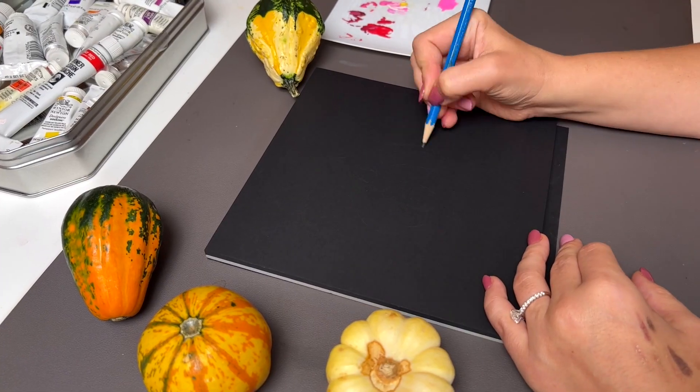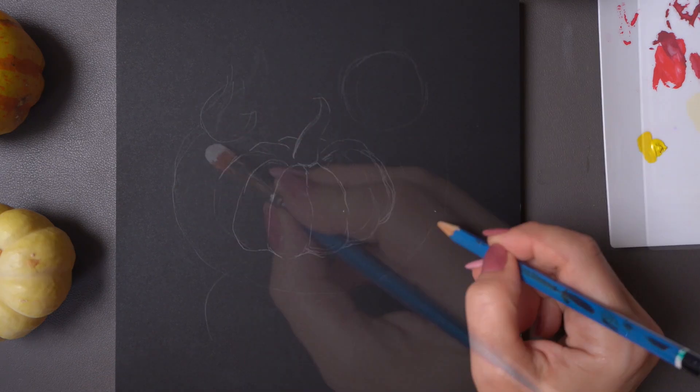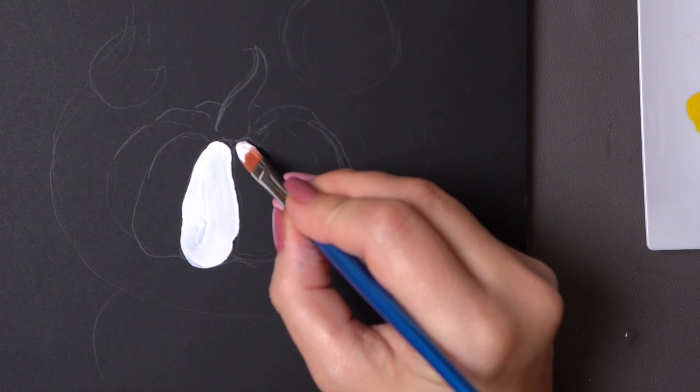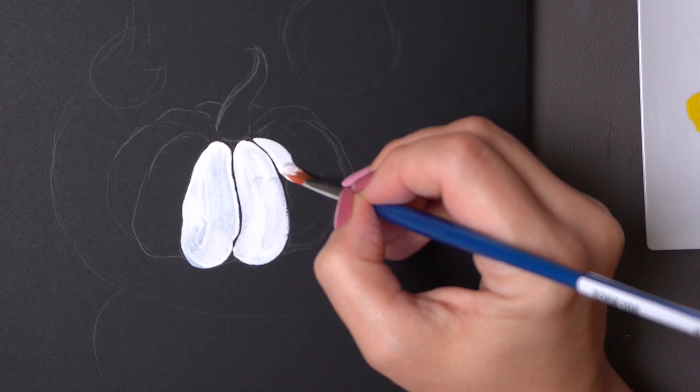I'm going to start by sketching a composition — just the basic outlines of decorative leaves and berries around the pumpkin. Then I'm going to start applying white gouache using a synthetic brush, very small and short, which makes it easier to manipulate gouache paint.